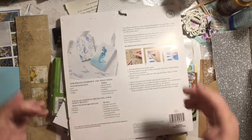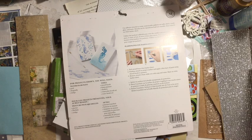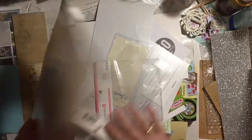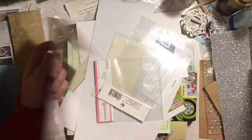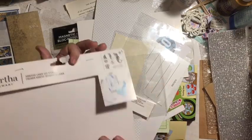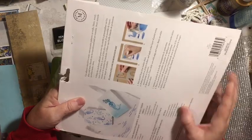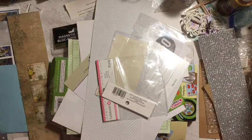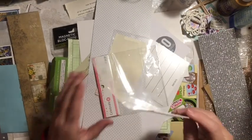If you're interested, the details video is in the description box down below. To start off, I have packaging from Martha Stewart from the Mermaid stencil. You can cut these pieces off and use the thick cardboard for tags and things, and you can use the images. That's one way to use your packaging.